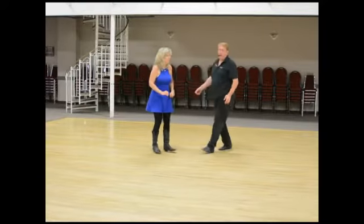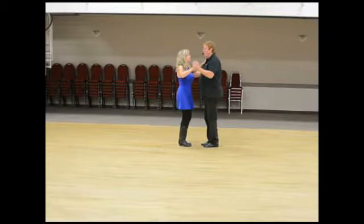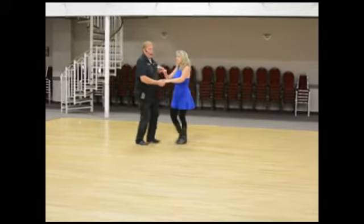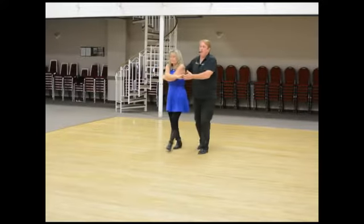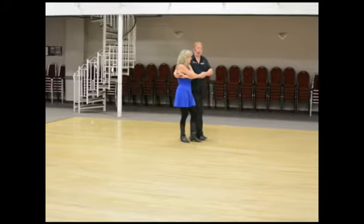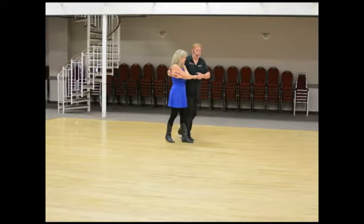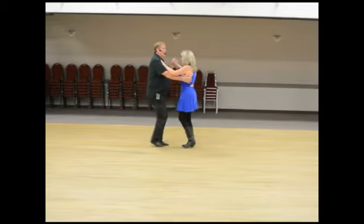We'll show you that at speed — from close: hold, hold, one, two, three, set, one, two, three, five, one, two, three, five. From here, we first showed you how to get back into closed position. We did a hold, hold, one, two, three, five. On the end of five I let go of Kathy, get ahead of her on one-two, she gets turning on three-five, and we're back to where we started.